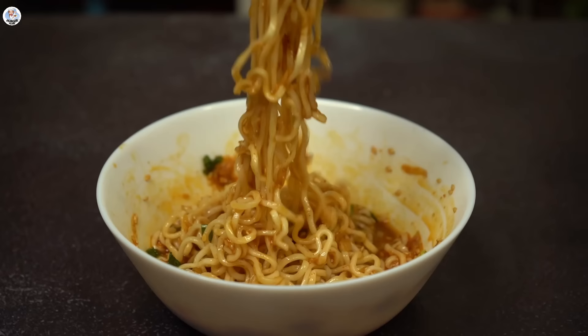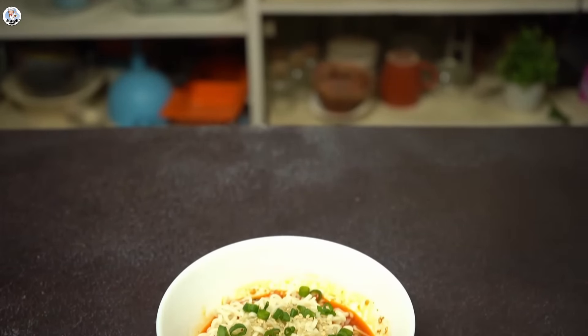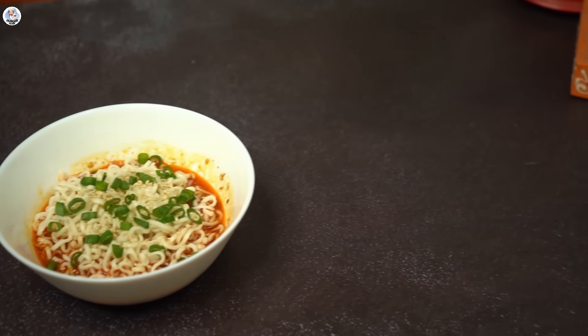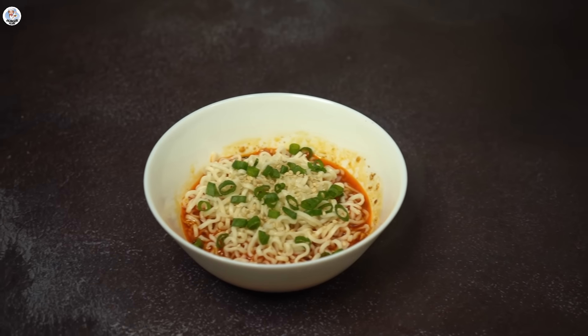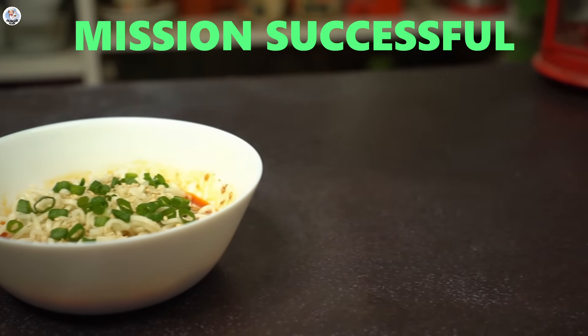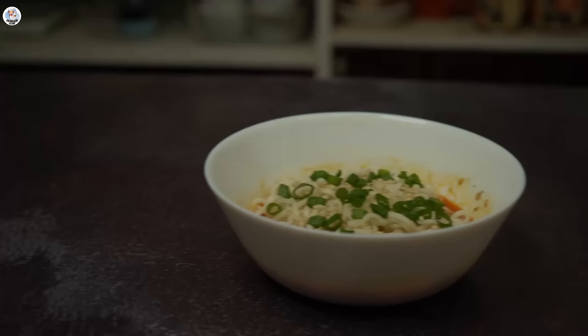It's very spicy, very oily, very soupy, very garlicky — and it's just bang on when you crave something soulful. I absolutely love the taste. Maybe I'll skip adding the chilies next time because it's quite spicy, but no complaints — I enjoyed it to the last bite. It is definitely a must-try Maggi recipe. It's a success and I'm going to rate it a 9 on 10.